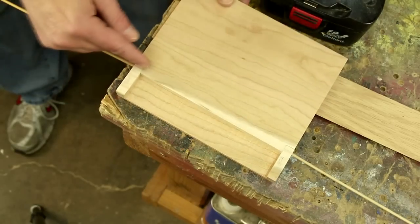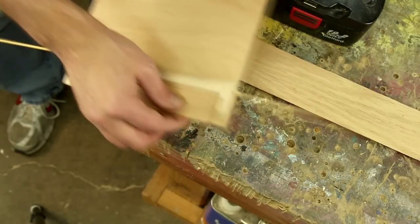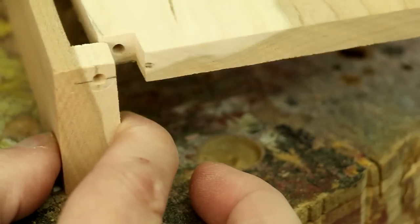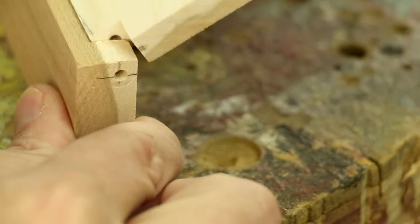It looks pretty good — it didn't split the wood anywhere. I certainly wouldn't recommend doing this in softwood. Before I use this hinge I've got to do some shaping first — I've got to round over this edge so that it can swing open.